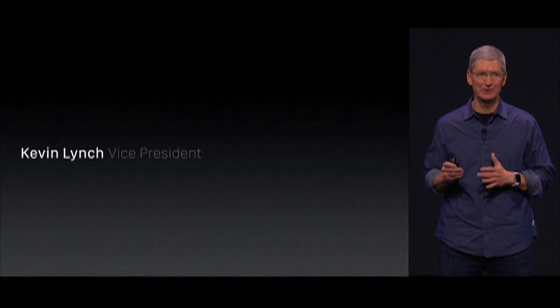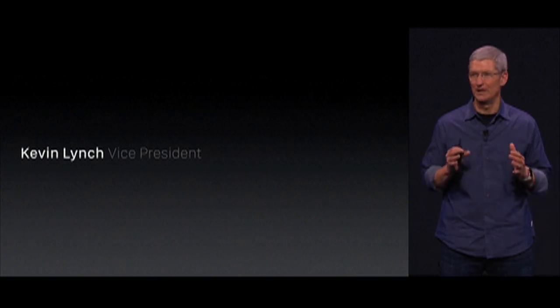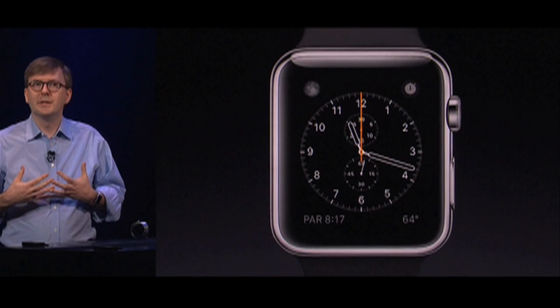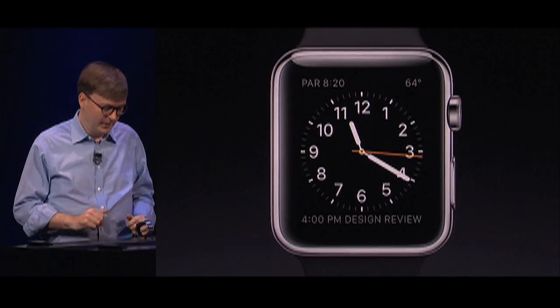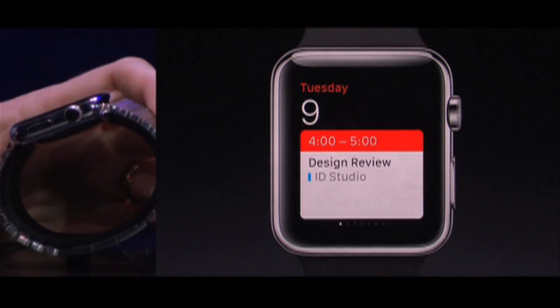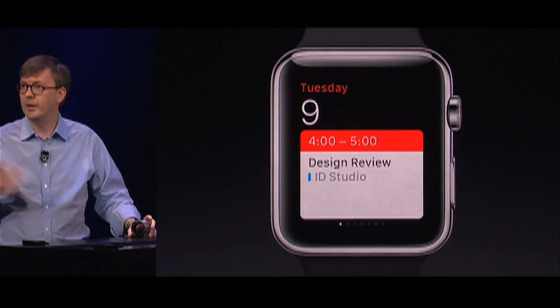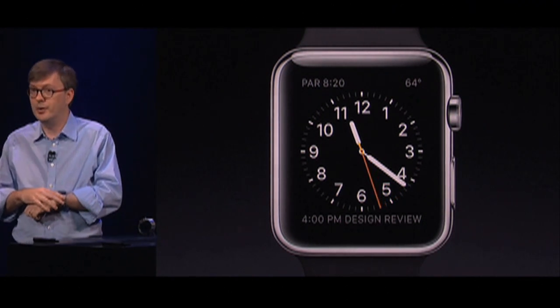I'd like to invite Kevin up on stage to give you the very first live demo of Apple Watch. The watch faces can be customized just how you like. We've created something called glances — you just swipe up from the bottom of the watch face and you'll see information that you choose to have there. When you're notified of things on Apple Watch, we're using the Taptic Engine to give you feedback on your wrist.